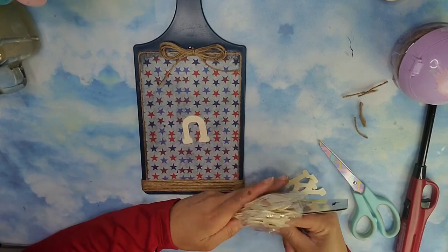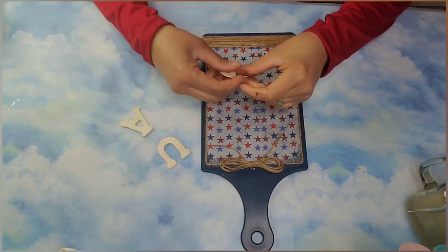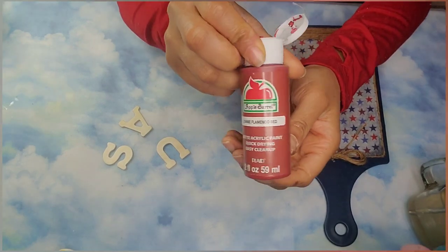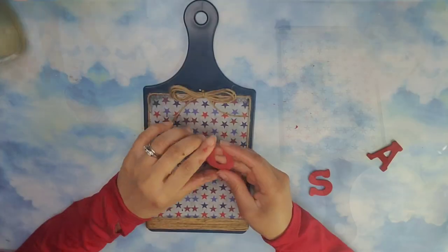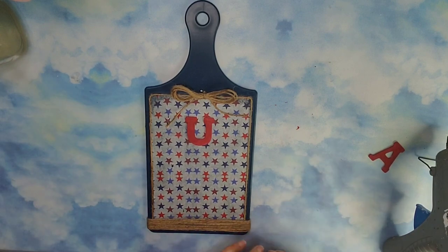Now I'm going to use some of these wooden letters from the Dollar Tree — I'm going to use USA — and I'm just going to take some of my flamingo red Apple Barrel paint and go ahead and paint all three of these letters. Once those dried I'm going to go ahead and stick them using some hot glue in the front of my cotton board.